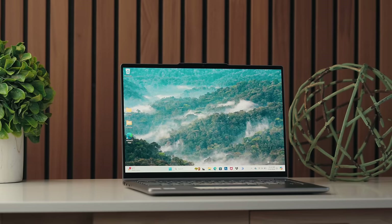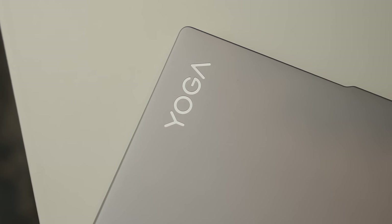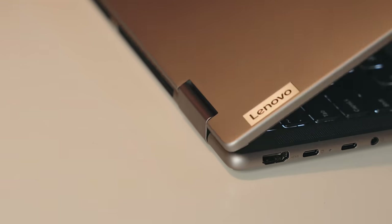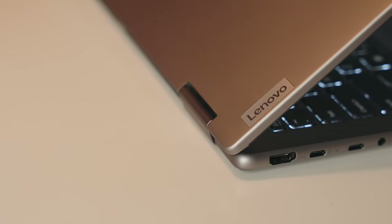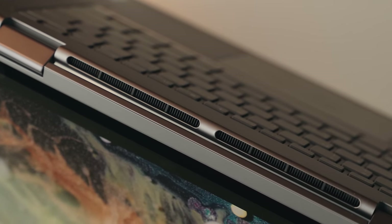So back to the Yoga 7 2-in-1. These days, the Yoga brand has expanded beyond just the 2-in-1 ethos it started with. But the Yoga 7 stands alone as a really capable laptop that can also do the full Yoga thing. It's hard to talk about 2-in-1s without first talking about those hinges. Lenovo's been known for a really good 360-degree hinge built into the Yoga line, and that's no different with the Yoga 7.